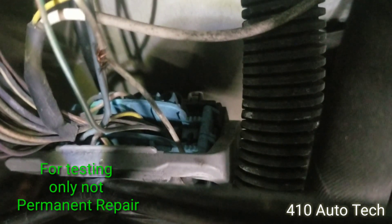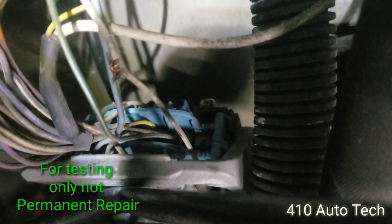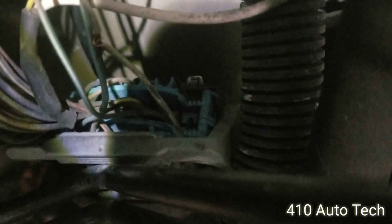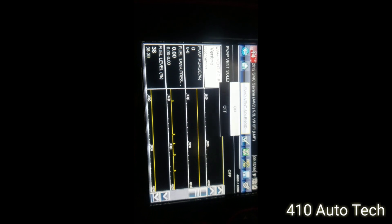Did a little temporary fix — as you can see, a little splice kit right there. We'll go back to the scan tool and see if it activates and deactivates as it should, and then we'll do the proper wire repair.